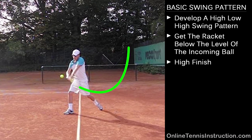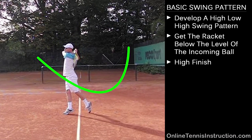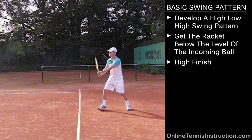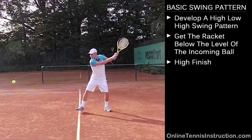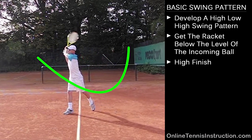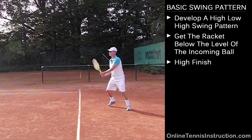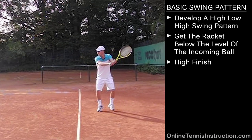Then the swing goes up high again. As you can see, the arc on these swings — on the forehand, one-handed backhand and two-handed backhand — is almost identical with the high, low, high swing pattern. The reason you want to have the racket up a little bit high in the beginning is that you want to use gravity to pick up a little bit of racket head speed. You can hit a perfectly fine shot if you take the racket back low, but you're just going to lack a little bit of power because you're not making use of gravity as the racket goes down.